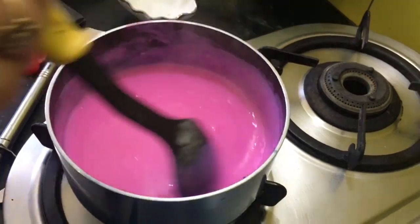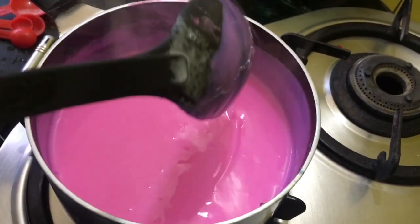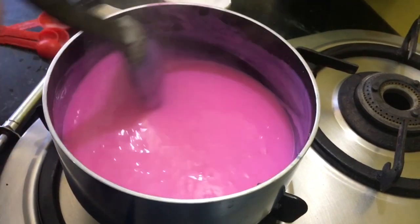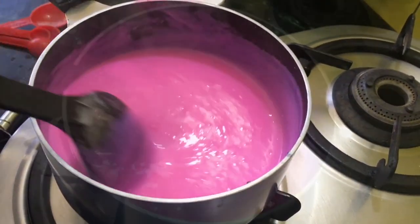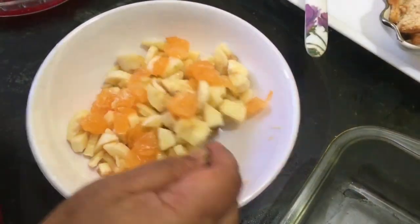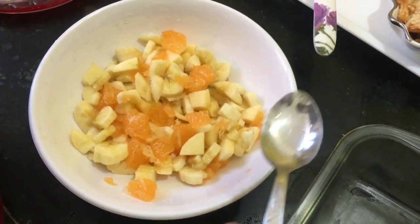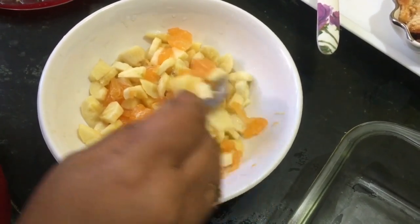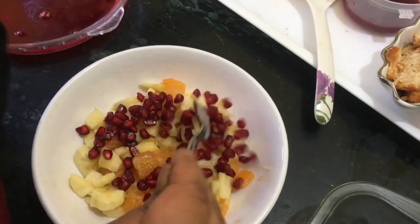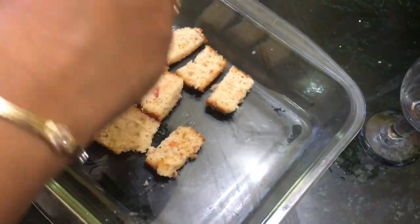Keep stirring and let it cool completely, then we're going to arrange the layers. You can serve this truffle pudding in glasses, goblets individually, or in a large bowl — decorate it, chill it, and then serve. When our custard is completely cooled, cut the oranges, banana, and apple at the end because they start getting black. Add two or three drops of lemon juice so they won't get dark. Add pomegranates and pineapple. At the bottom, arrange the cake layer.